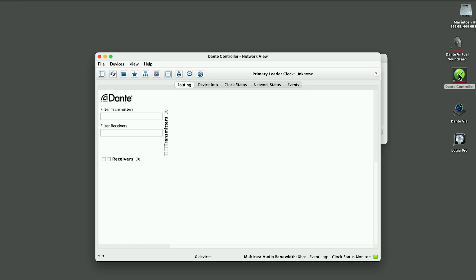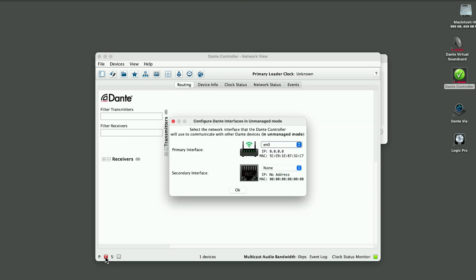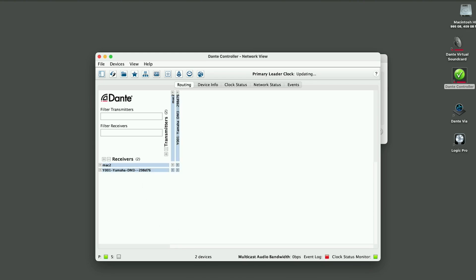Now we're going to jump ahead to the Dante Controller — this is where we are going to patch it into our Mac. We show up, but we don't see any transmitters and we don't see any receivers, so something's wrong. Looking at this red light, you've got primary and secondary network connections. It's connected to my Wi-Fi network, which is not giving an IP. Let's check them out one by one. There is my actual hard line coming into this computer — it's got the proper IP range. It's green. Click OK, and things are happy.